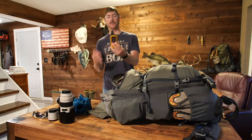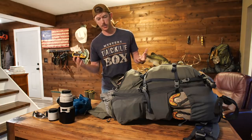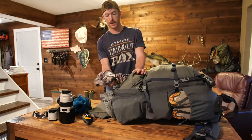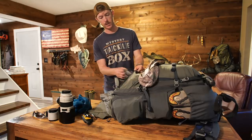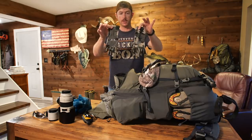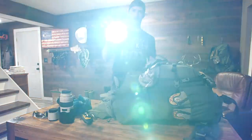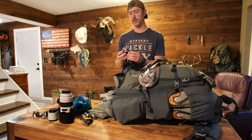In the easily accessible section I have a Garmin satellite communicator — I've taken this to Mexico, Canada, Brazil, anywhere without cell service. This is how I keep in touch with the wife so things stay copacetic at home; it lets me text anywhere in the world. I also have a camo headpiece, a KU beanie, some merino wool gloves just to keep the frostbite away, and a headlamp — that thing is bright and ready for action.